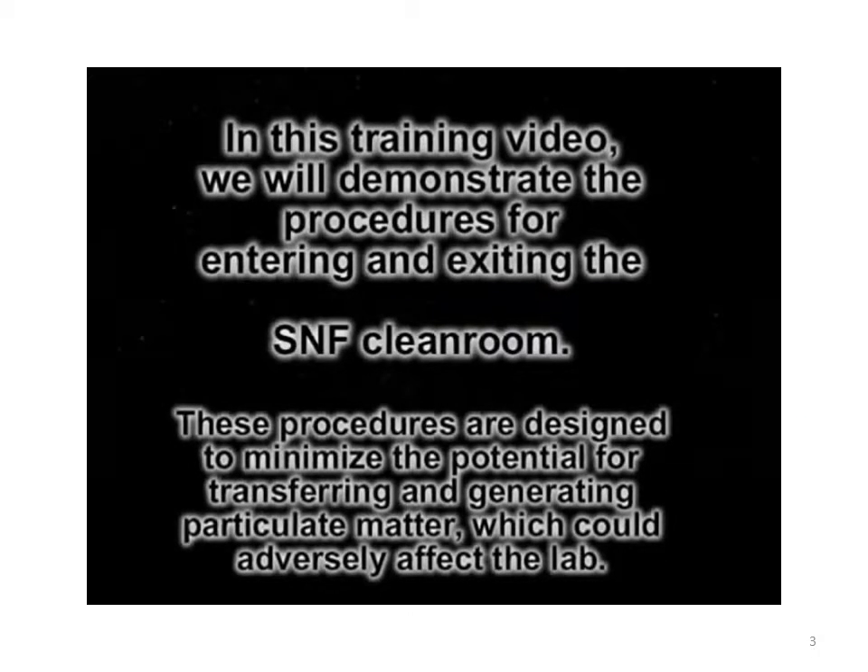In this training video, we will demonstrate the procedures for entering and exiting the clean room. These procedures are designed to minimize the potential for transferring and generating particulate matter which can adversely affect the lab.